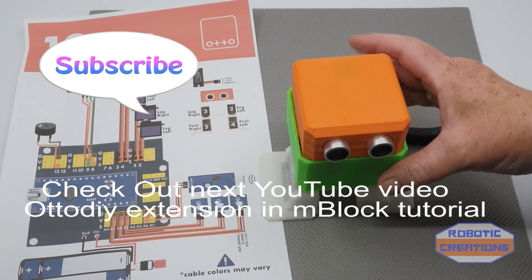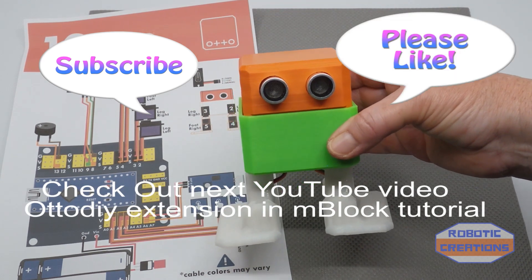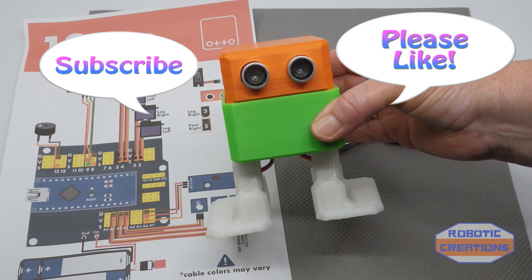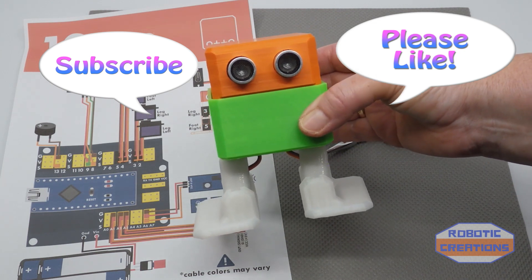Now we're going to look at this in mBlock for programming. Now that we have Auto up and running, we will improve him from here on.